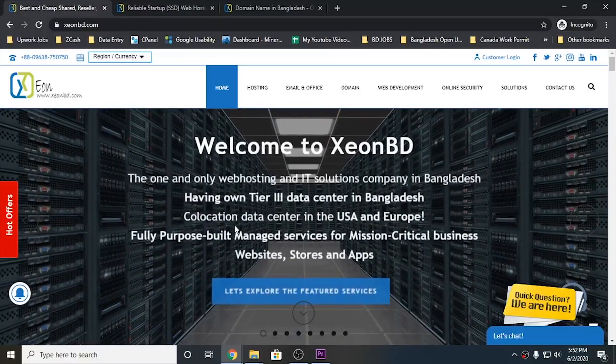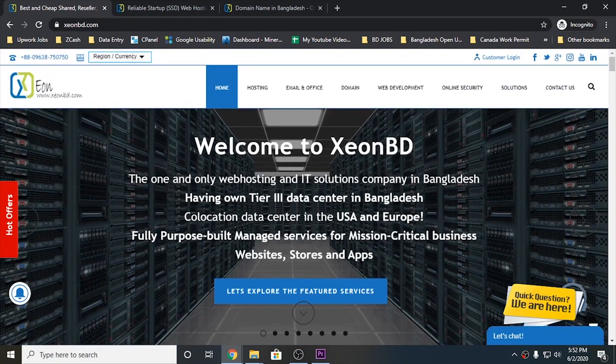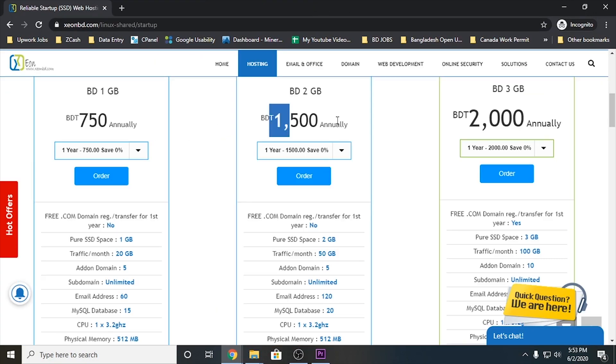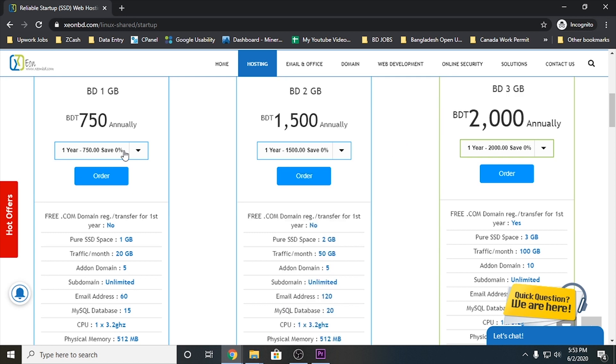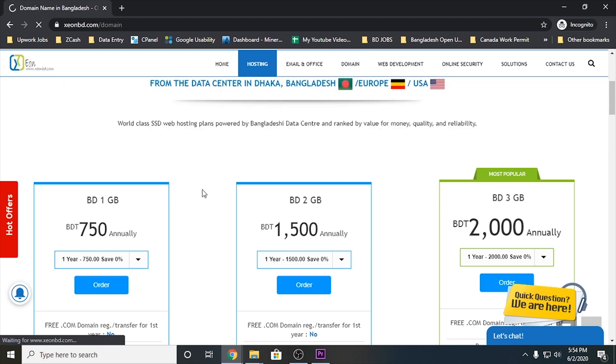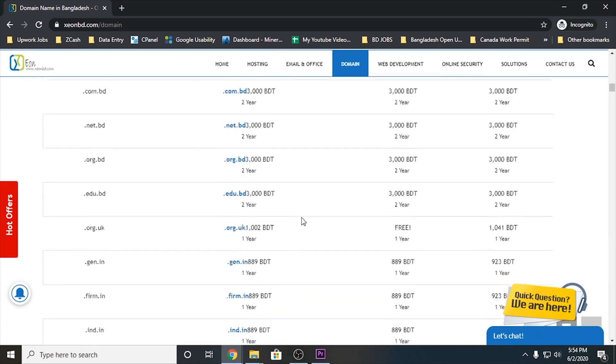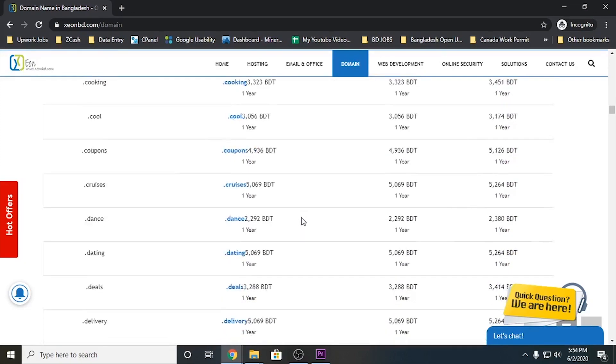After a few words from our sponsor, Jeon BD. Jeon BD is a well-known web hosting company based in Bangladesh. They have servers in Bangladesh, USA, and many other countries. If you are looking for a very fast SSD web hosting service, look no more. Jeon BD web hosting is very affordable and comes with a lot of features. They offer hundreds of domain extensions like .com, .net, .tv, .me — no matter what you are looking for, you can find it here.